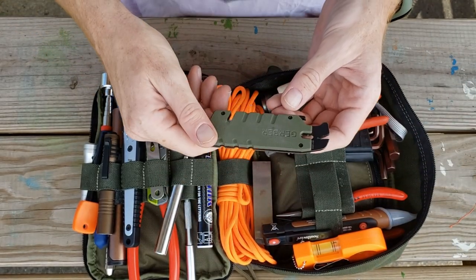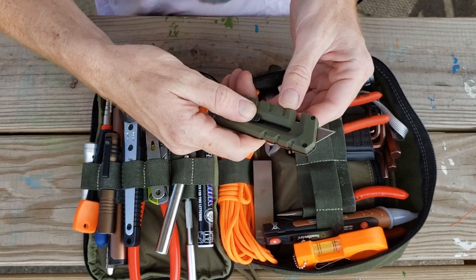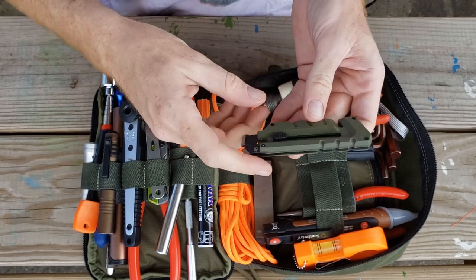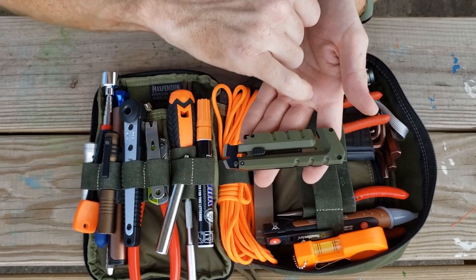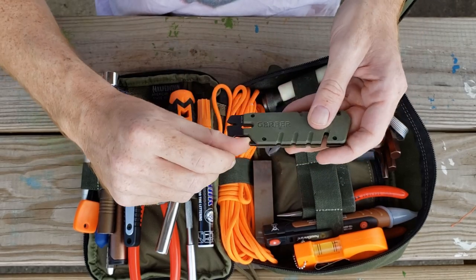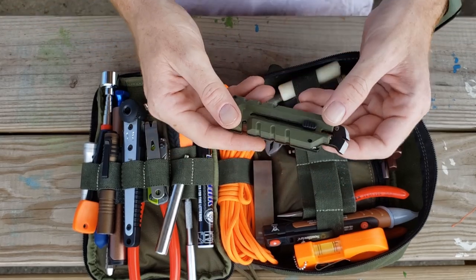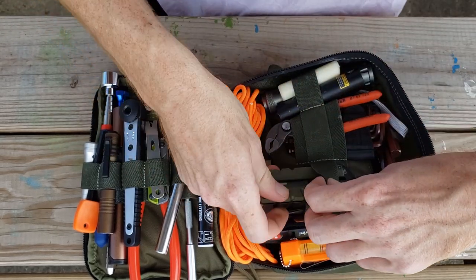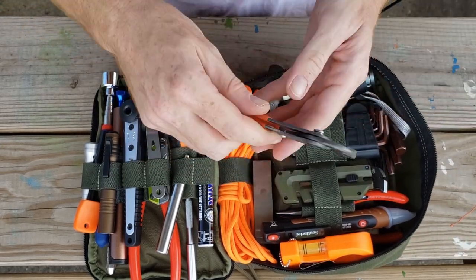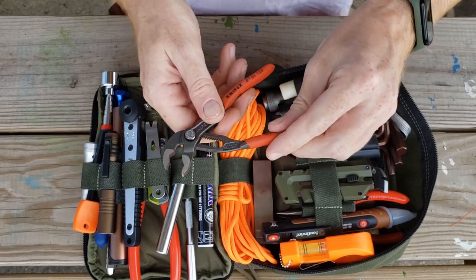Next we have this Gerber tool — I forget what it's called — but it's got a box cutter right here, plus all these different cutting points for cutting lines. The whole thing is a giant pry bar and bottle opener with various features. It's a really great flat-packable tool to have.